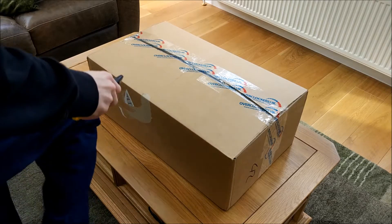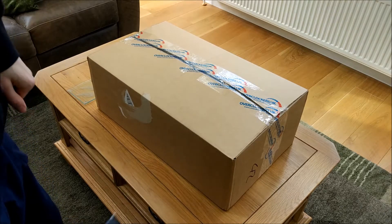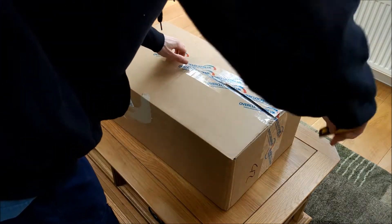The Ryzen 2 and Crosshair Hero 7 have arrived, so we're going to do an unboxing. I've got my knife.